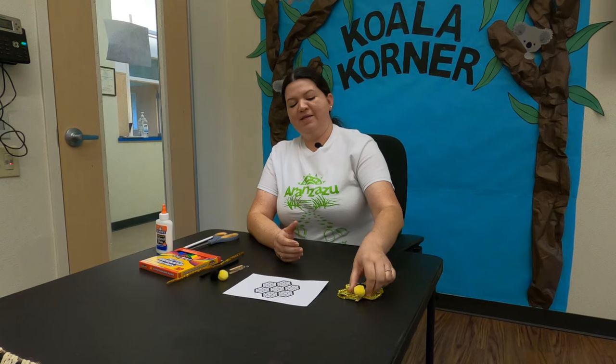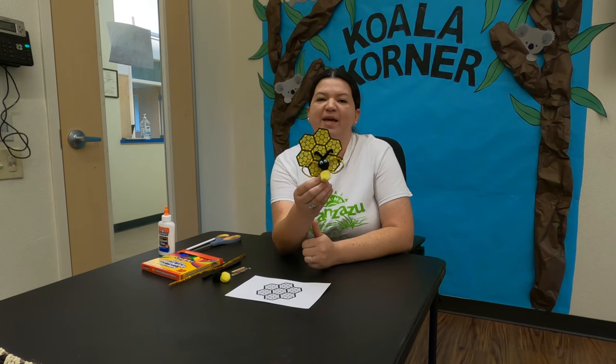Hello Koala campers! Jessica here. Welcome once again to our Koala Corner. Thank you for joining me for our arts and crafts project for today. Today we will be making a honeybee on a honeycomb.